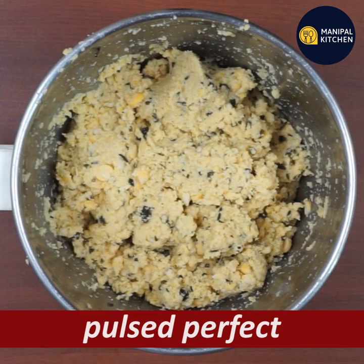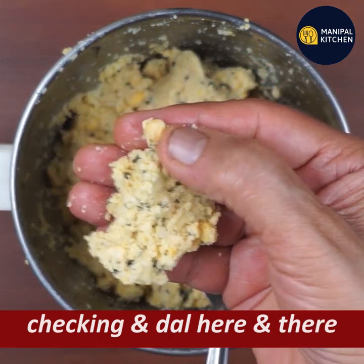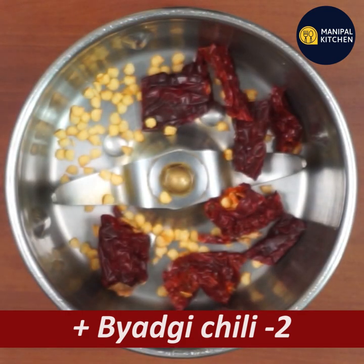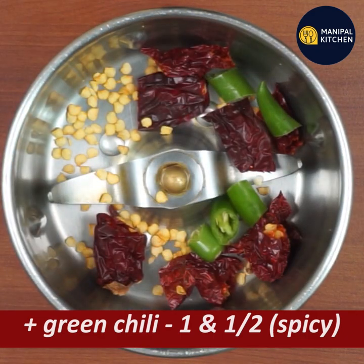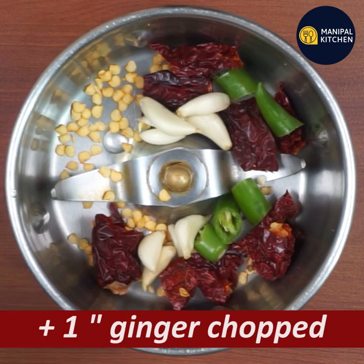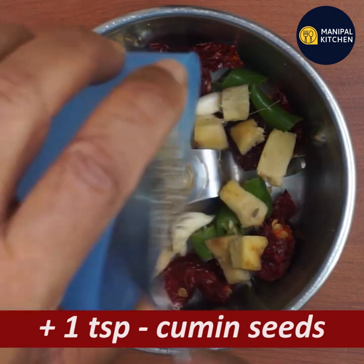It always gets a pulse — it is perfect. It is necessary to wash it well. Just apply it with a small bowl. This is green. The garlic is great. Add 1 teaspoon of jeera.